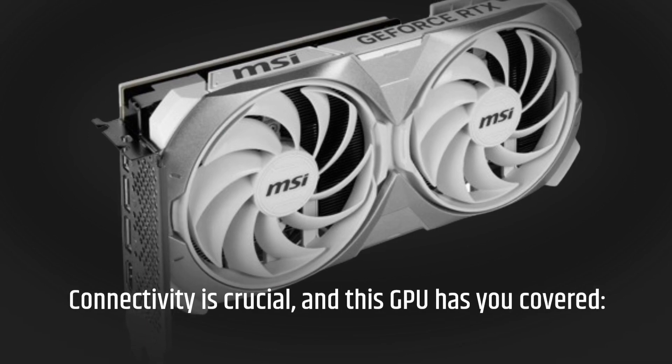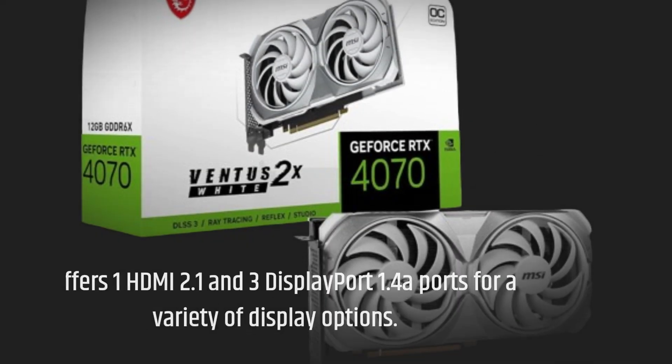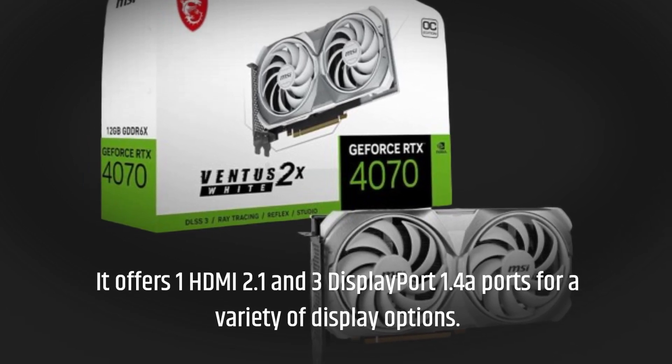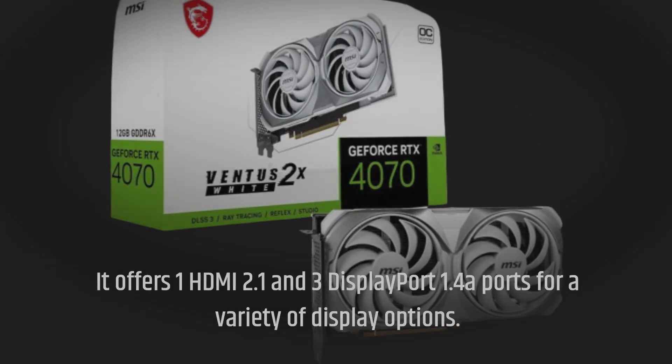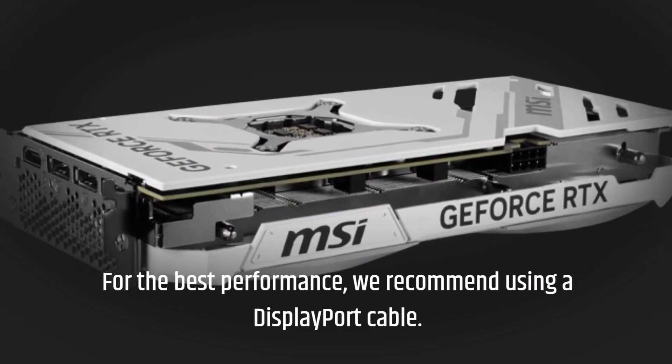Connectivity is crucial, and this GPU has you covered. It offers one HDMI 2.1 and three DisplayPort 1.4a ports for a variety of display options. For the best performance, we recommend using a DisplayPort cable.